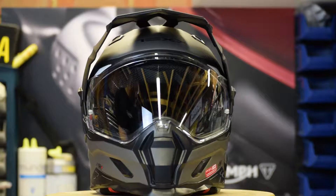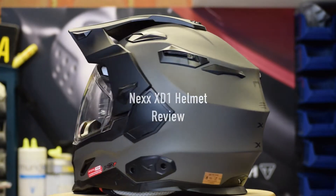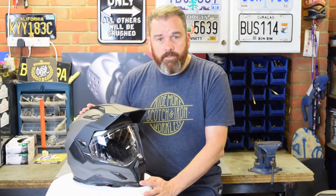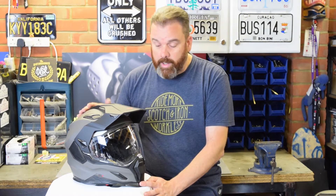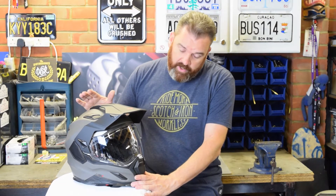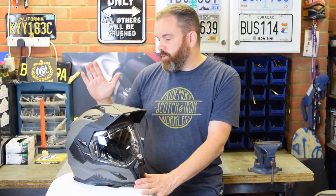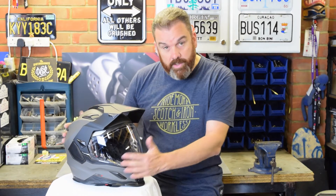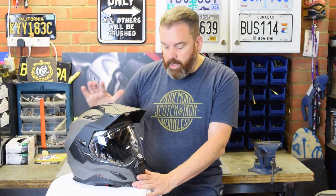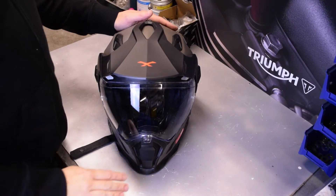Hi, Tony here at Views from the Man Cave and today I'm going to be taking a look at the Nex XD1 multi-sport helmet. So this is the Nex XD1 helmet — as you can see it's a multi-sport helmet, so it is a little bit of a venture away from my normal style of gear. The reason I wanted to review this is because Nex have put some interesting thought into some of the stuff that goes around this, so the review is partly for those guys that are into this style of helmet but also for some of the extras that Nex have built into it. Let's get down to some of the details of the helmet.